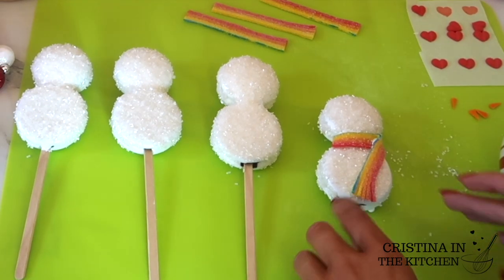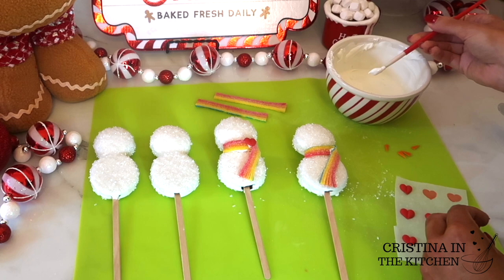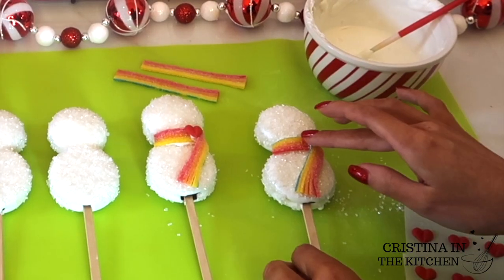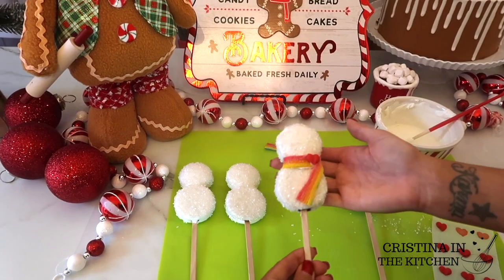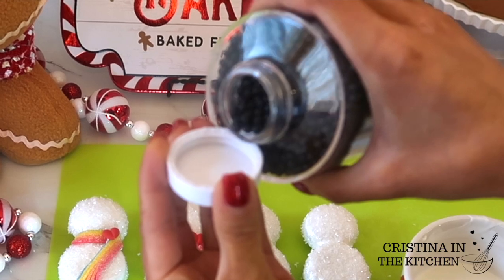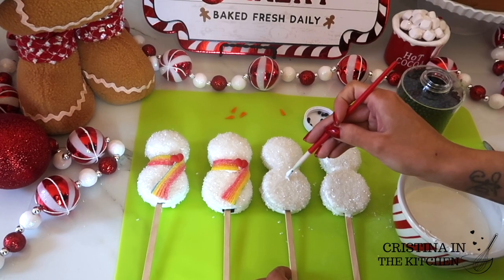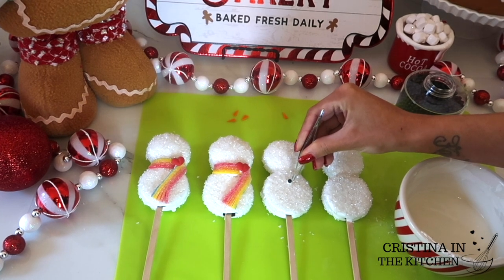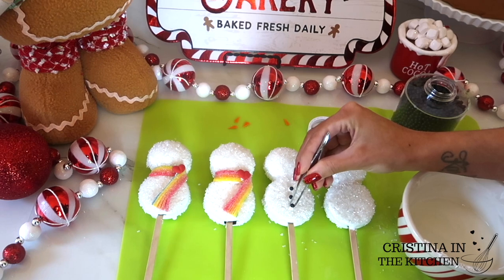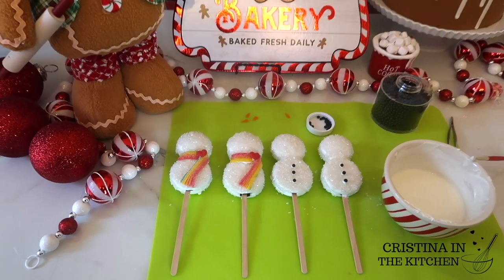Frosty looks very fashionable! Last, I finish it off with a red heart sugar decoration. Another classic option is to add simple black buttons with these Wilton black bead sprinkles — I dab each side of the chocolate and arrange buttons directly over it.